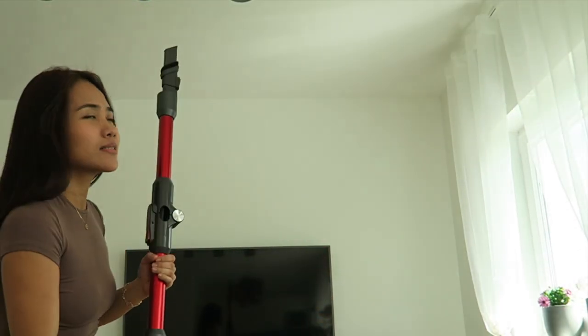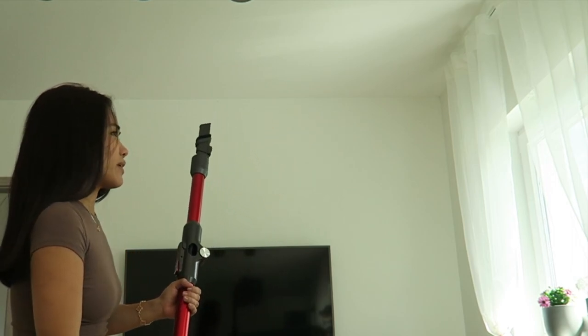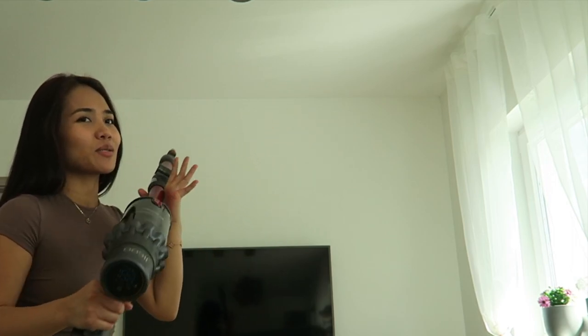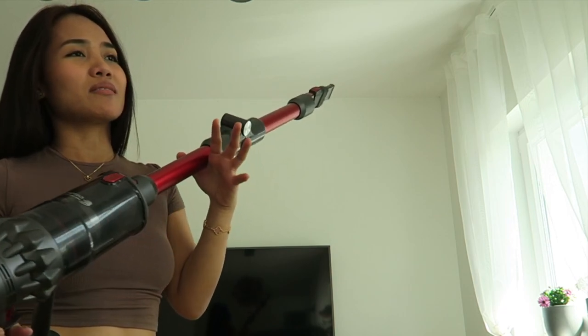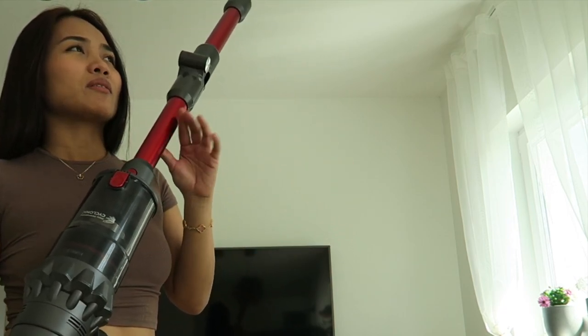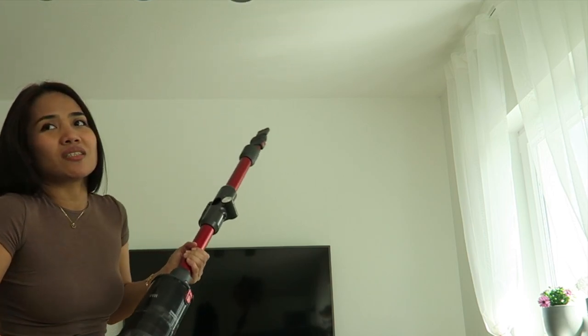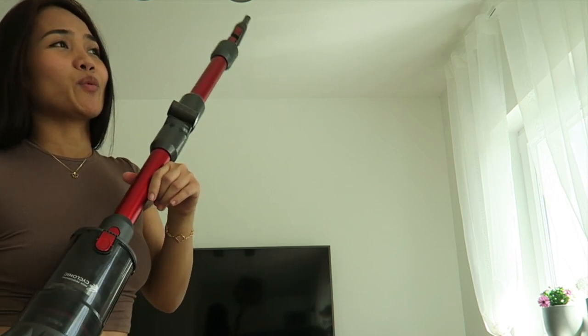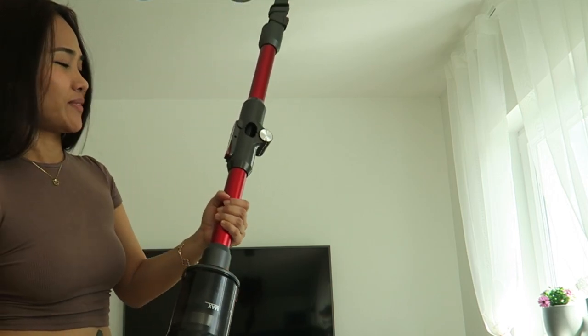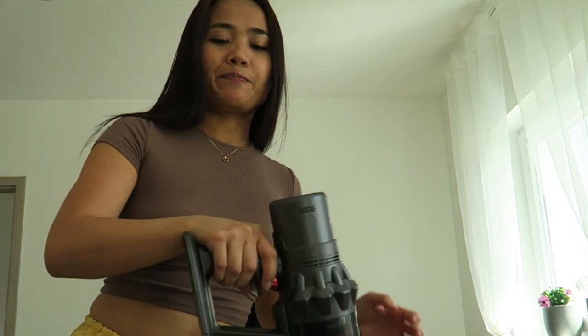This is perfect. It's multifunction so I can clean everywhere. And it's wireless, which is really a big plus for me because I couldn't clean all parts of the house when I was using the one with a cord — sometimes I couldn't reach and had to clean with a broom. So I'm satisfied with this vacuum.